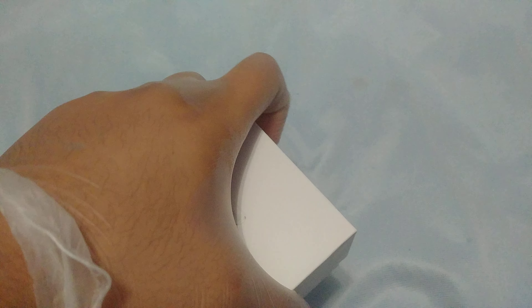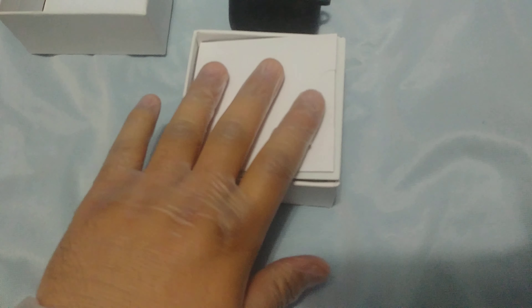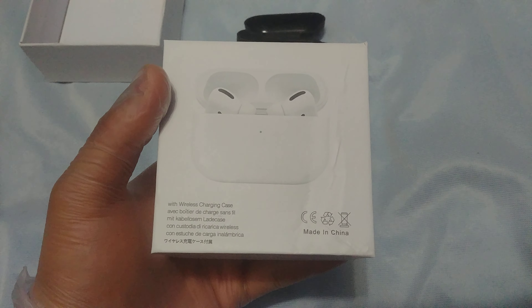I already opened the plastic that was on it. It's difficult to open for sure — I'm gonna shake it. Let me unbox this over here. It has wireless charging — we'll get into that honestly.